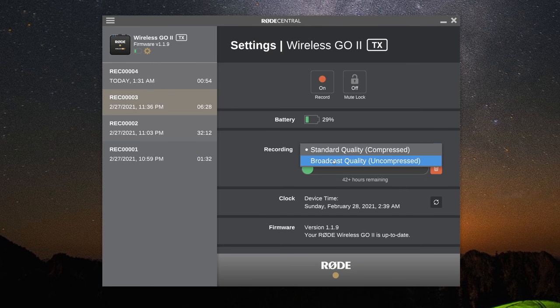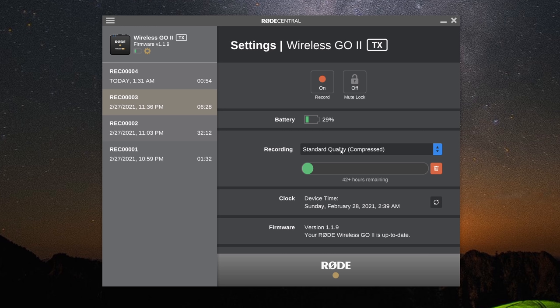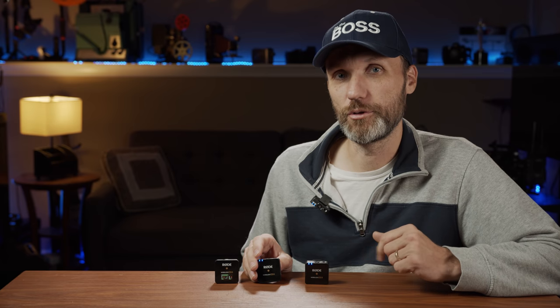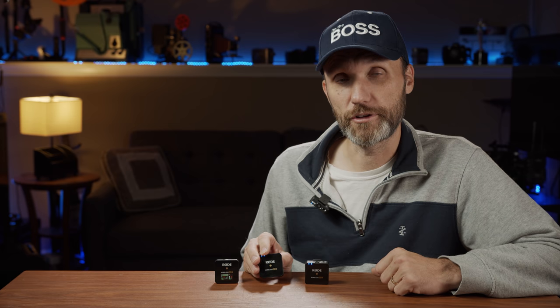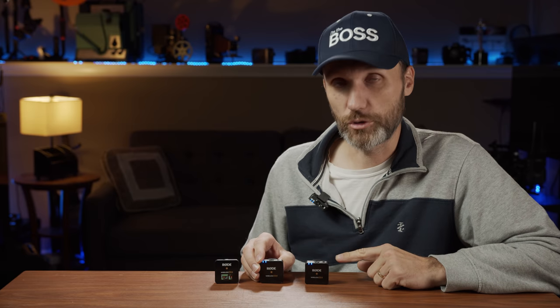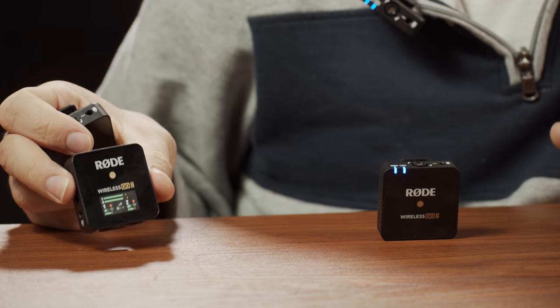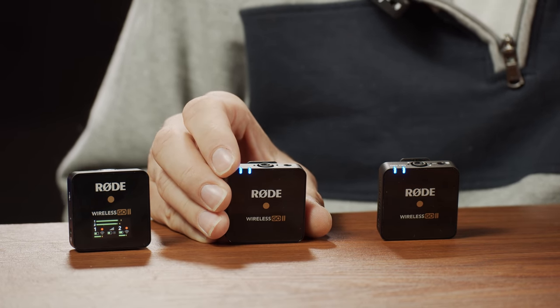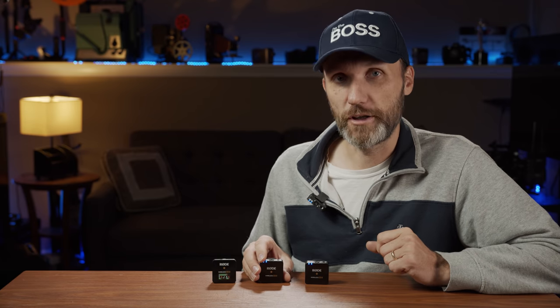There are two different recording settings: uncompressed, which takes up more space but gives you up to seven hours of continuous audio recording on the transmitter; or compressed, which from my testing I couldn't hear a difference but gives you up to 24 hours of continuous recording on the internal memory. The second you connect the transmitters to the receiver, recording is enabled — you'll see a little record icon on the display.